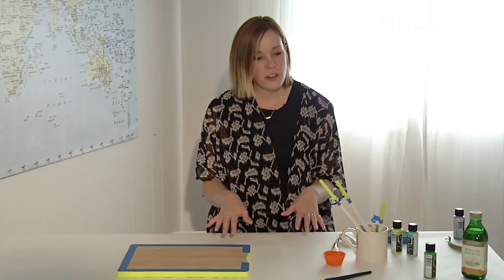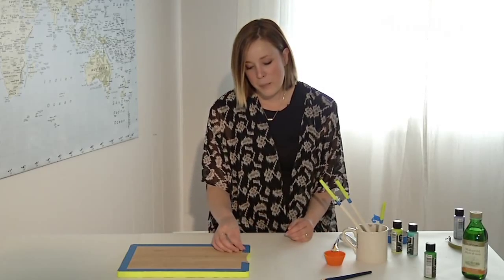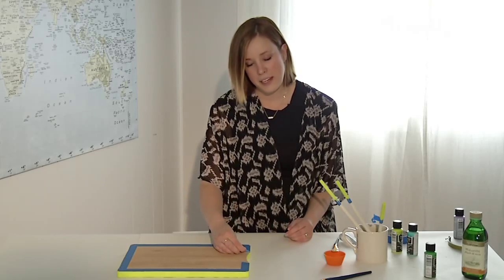When you're all done with your painting, while the paint is still damp, go ahead and peel back your tape to make sure that no paint has gotten underneath.